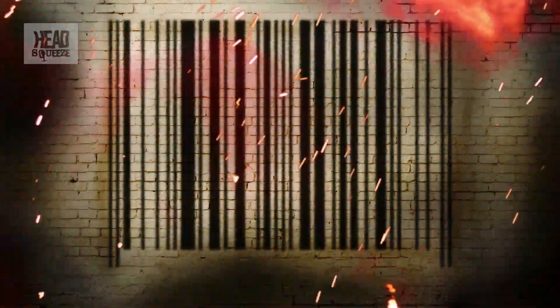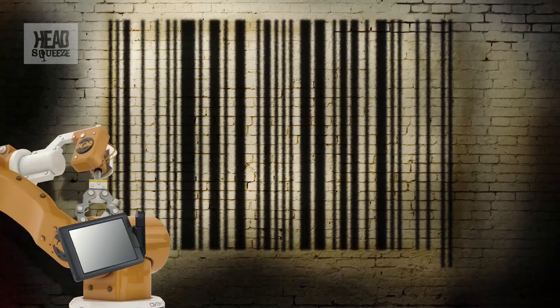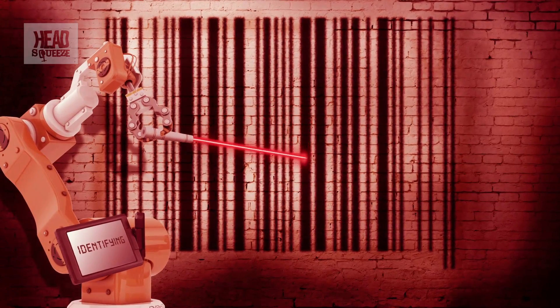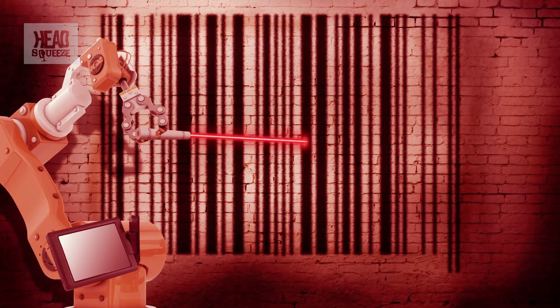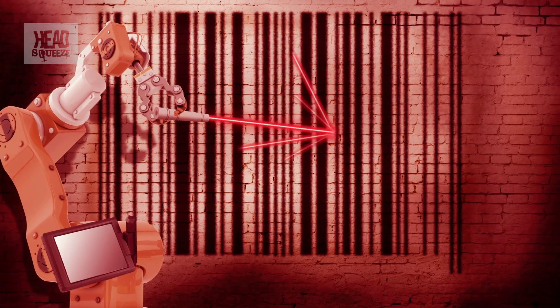So now we can begin to see why a barcode looks the way it does. The system relies on our old friend the laser — a beam of pure light. The black bits of the barcode do not reflect the laser very well at all, and they're recorded as a one. The white bits reflect it very well and they are recognized as noughts.